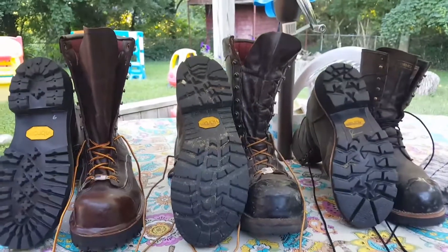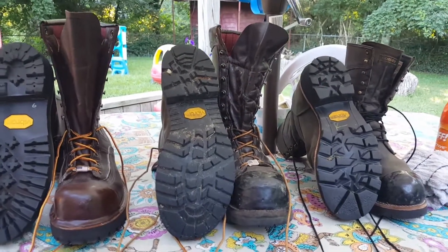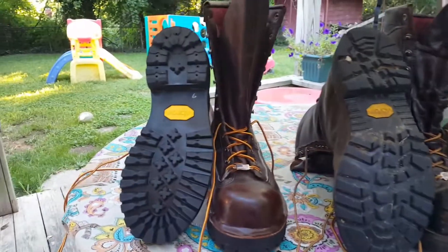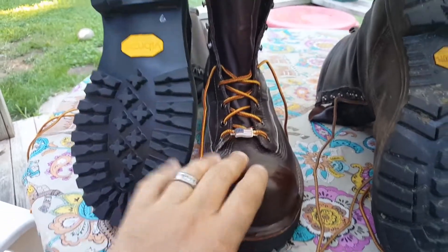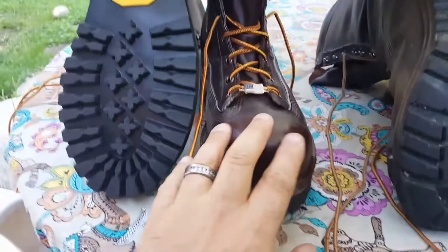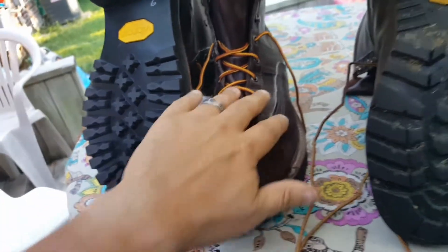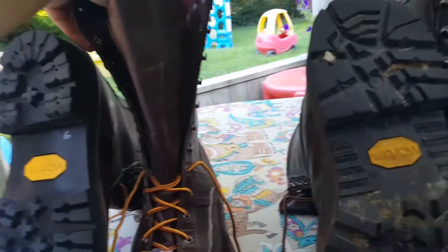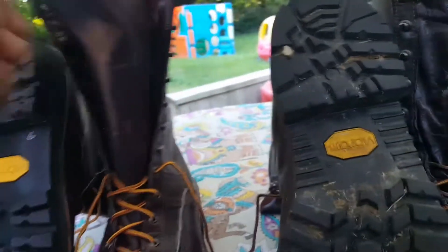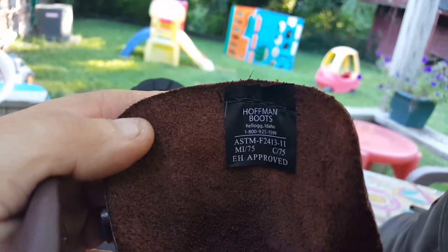Good morning YouTube. I'm sitting out here on the porch relaxing and figured I'd do a quick video. This pair here is a brand new pair of Hoffman Powerlines, the non-insulated version. These boots are composite toe, waterproof, Gore-Tex lined, seven and a half ounce leather — extremely thick leather. You can see the tag on them: Hoffman boots.